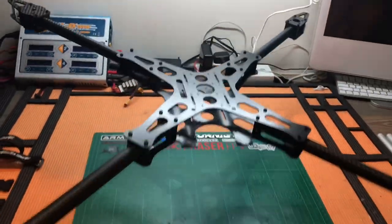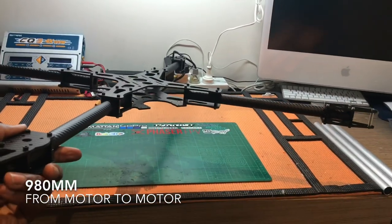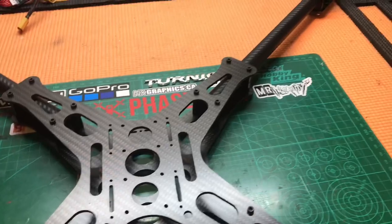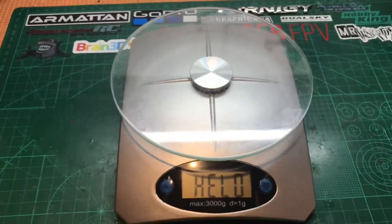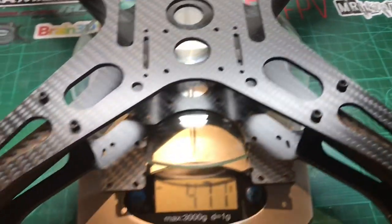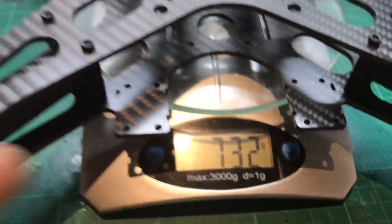Now this thing is just a beast. As you can see, it's 980mm. And I've got my scales here — we'll weigh the dry weight of this frame. And there you have it: it's 732 grams.